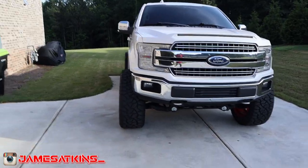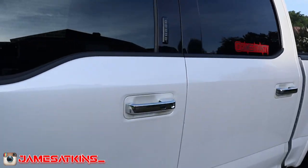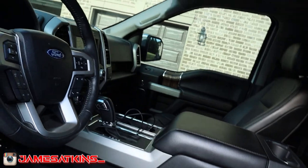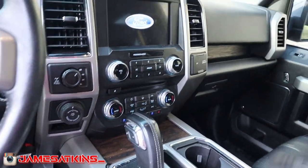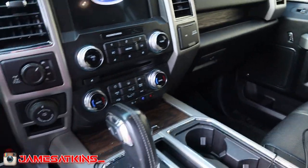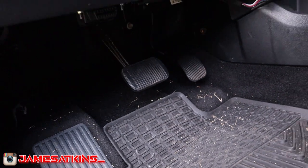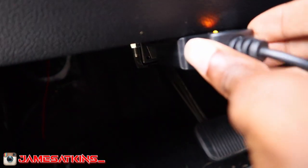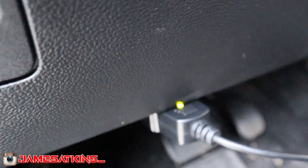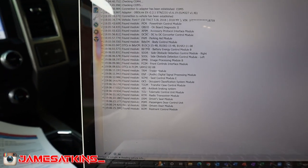Alright, I'm outside with the truck — it's been raining a little so it's dirty. I already have the BD link inside. Let me go ahead and plug this in with the spreadsheet on the computer. We go under here, find the prongs up to the OBD port, plug it in, the light turns green, and we're connected.